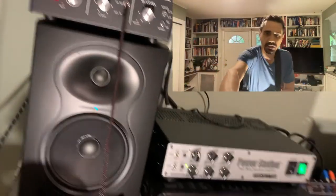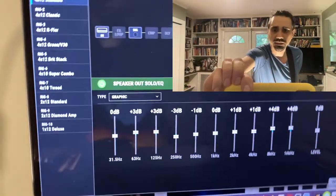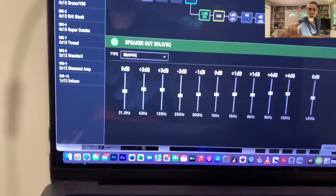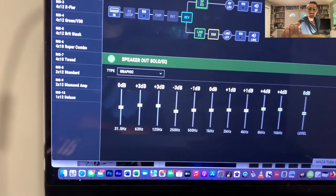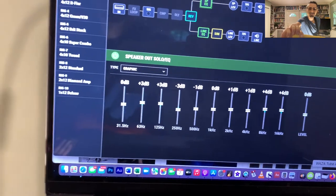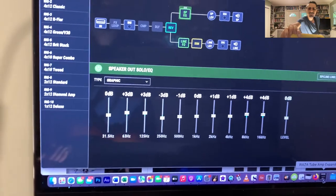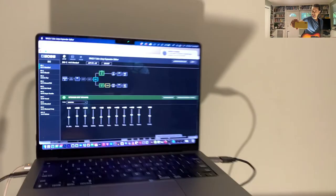I'll show you the EQ settings. We have bumps at 63 and 125 Hz of 3 dB, we have to bring down 250 Hz a lot by negative 3 dB, and 500 by 1. 1k is where it is. Then 2k and 4k go up 1 dB, and 8k and 16k have to go up 4 dB to get it somewhat correct — pretty close. I worked at that for quite a while and it is very close.